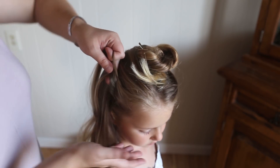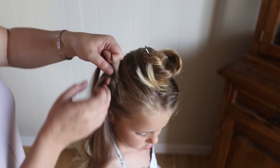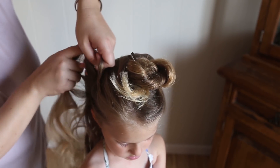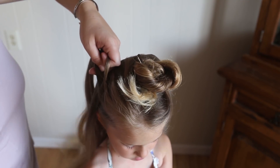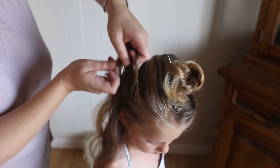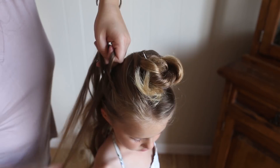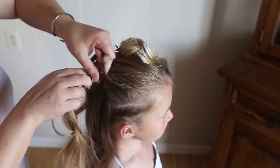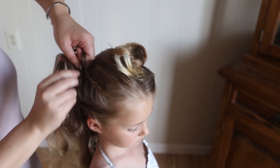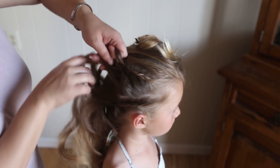So as you can see, when you're braiding, you're only adding hair in from the bottom section. So instead of French braiding, you're doing what's called a lace braid. And don't forget to pull it loose as you go. Be careful with how loose you pull it in the very front, because you don't want it to end up looking real lumpy.